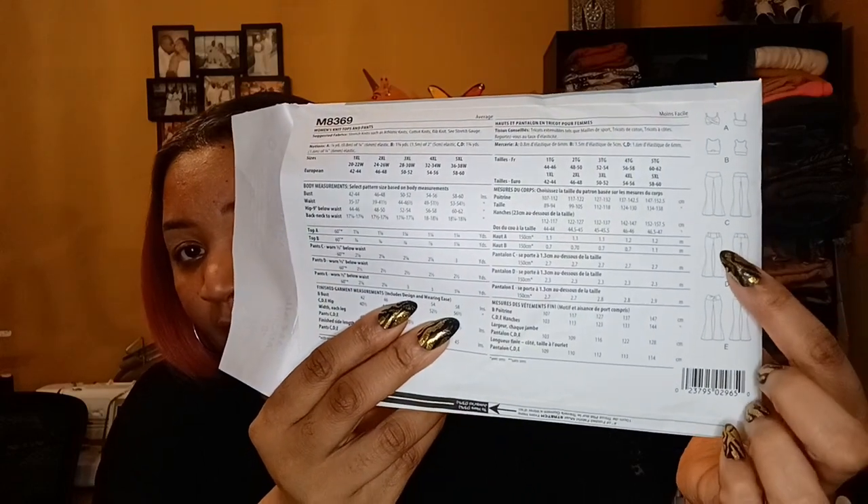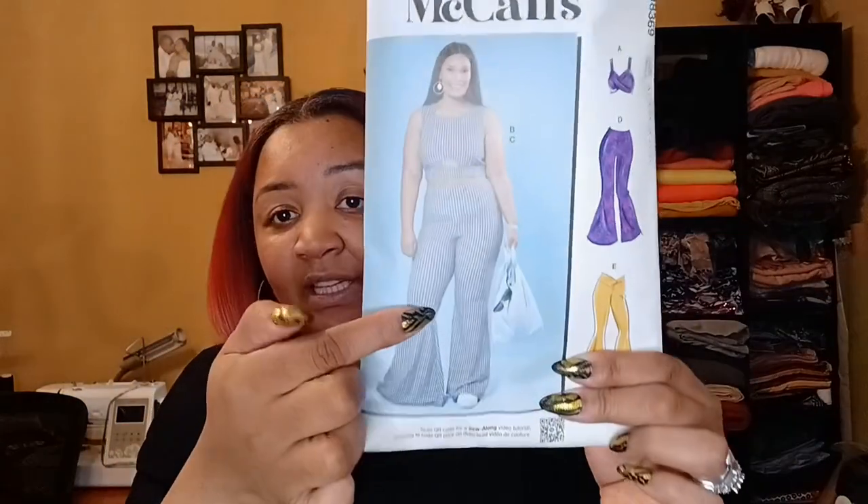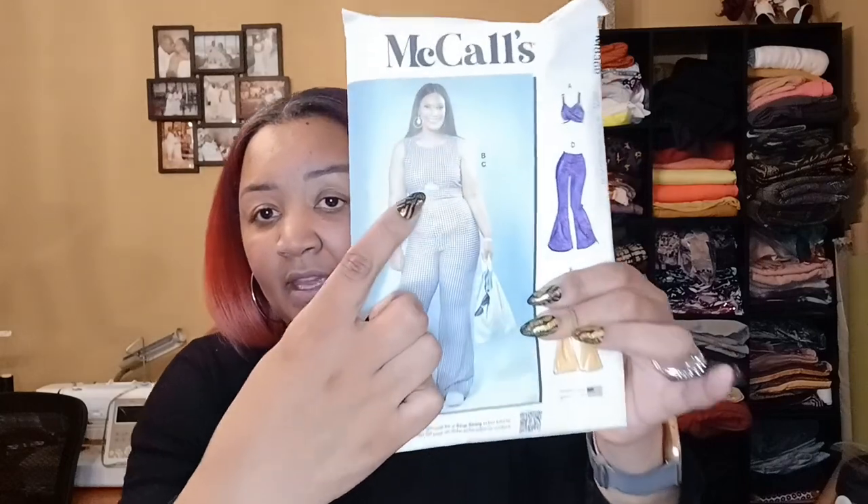This pattern is a bit of a fabric hog, and it's really just the pants. As you can see, the pants are bell bottom and very voluminous at the bottom, so they take up quite a bit of fabric. I did View C — that's what the model has on. View B is the top with the little keyhole opening, and that is the version I made.